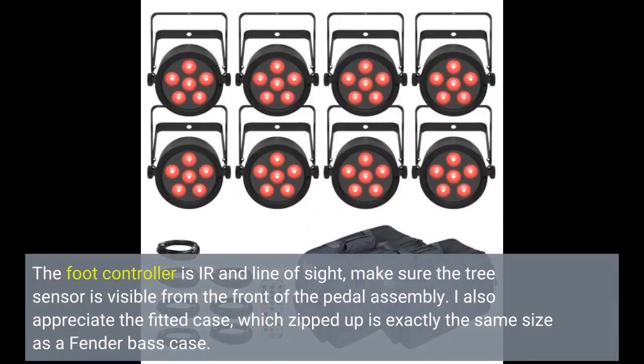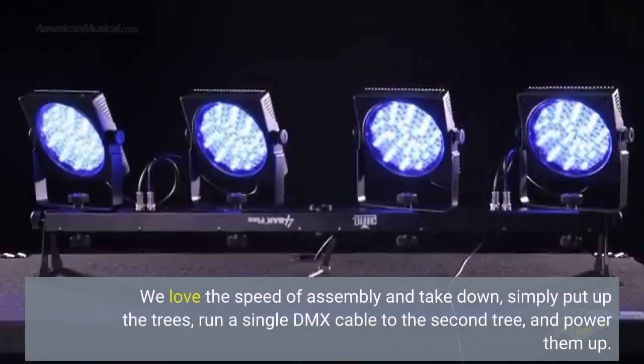The foot controller is IR and line of sight — make sure the tree sensor is visible from the front of the pedal assembly. I also appreciate the fitted case, which zipped up is exactly the same size as a Fender bass case. We love the speed of assembly and takedown: simply put up the trees, run a single DMX cable to the second tree, and power them up.